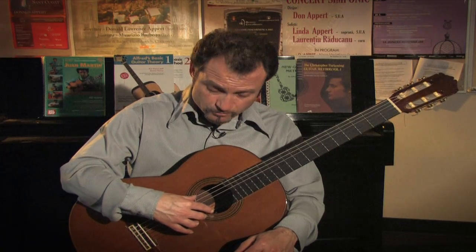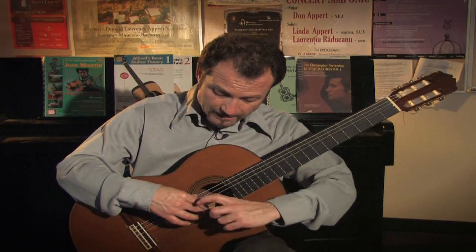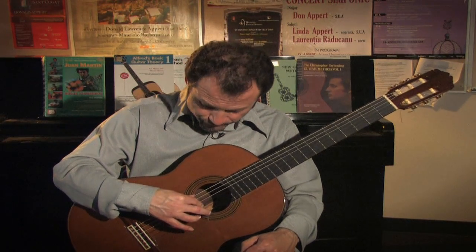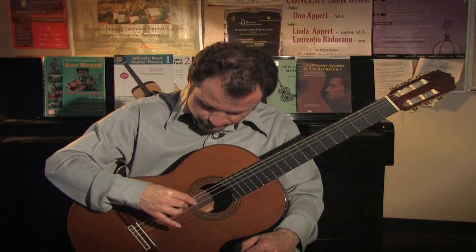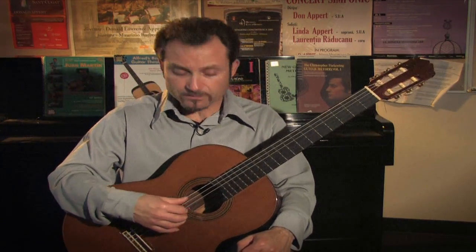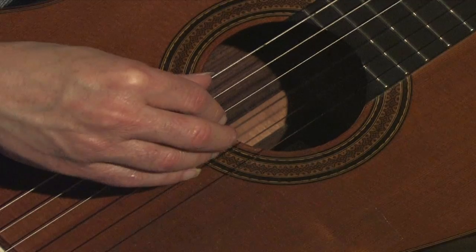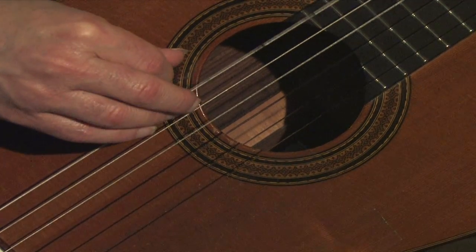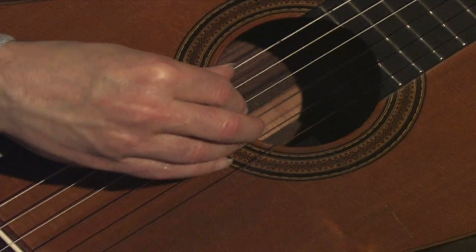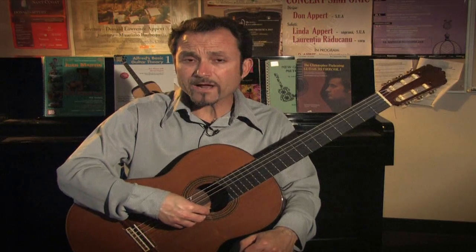After I strike this first string, my middle finger will take its place and strike it again. Notice my hand needs to go up a little bit to elongate my finger to make it a rest stroke. The rest stroke is very commonly used in both flamenco and classical guitar — it's a very powerful stroke to use.